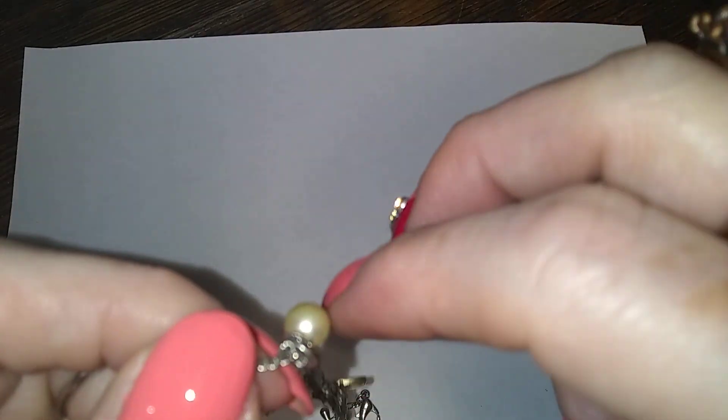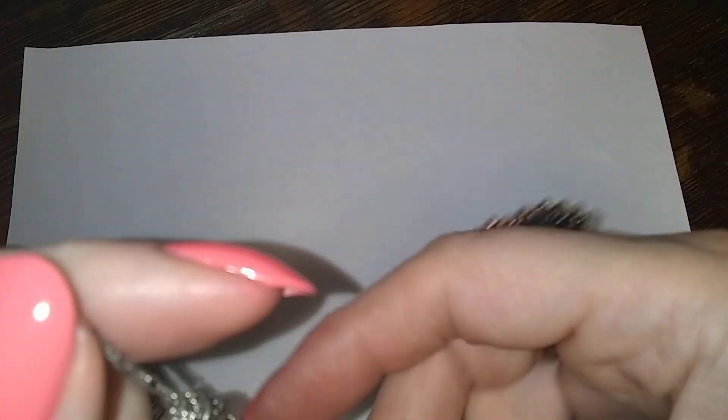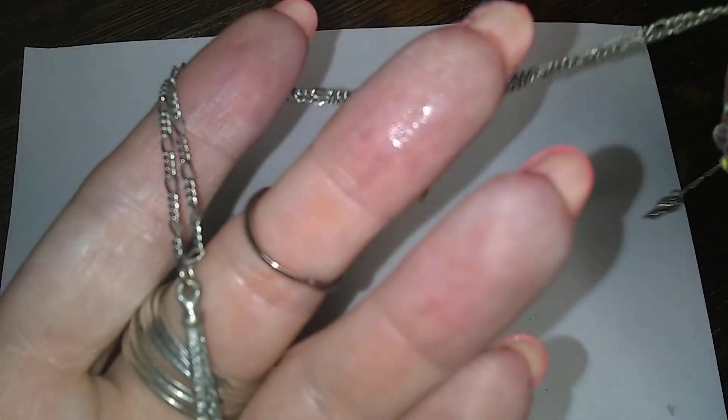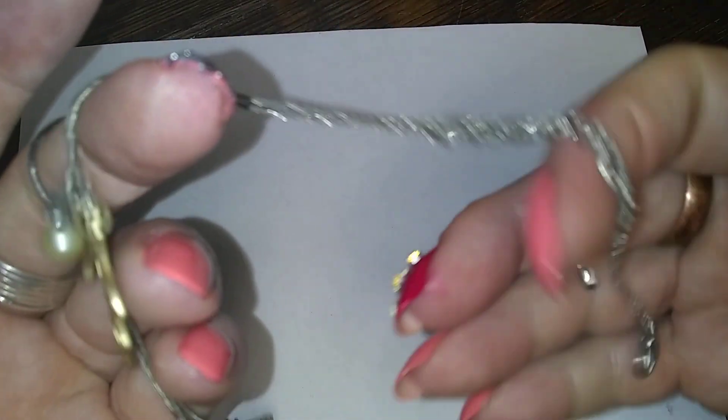Well, this pearl is in terrible shape. Oh please don't make me untangle things. Anyway, it's the Eiffel Tower, and love, and a pearl. And it's tangled — we're just going to leave it that way.